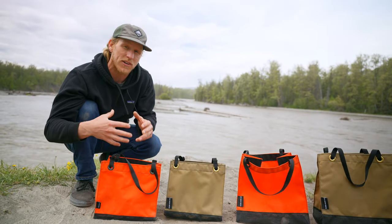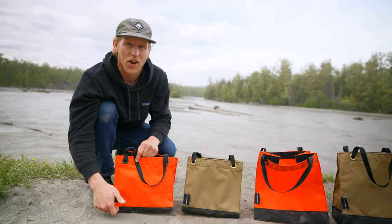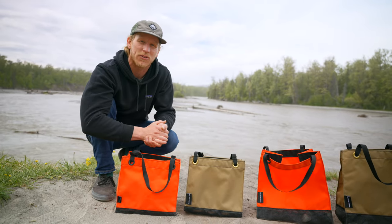We also have another limited edition colorway coming soon, which is going to be mariner blue with a hot orange on the bottom, so keep your eyes peeled for that.